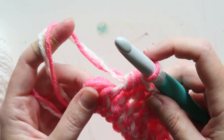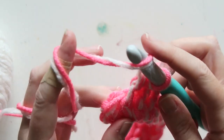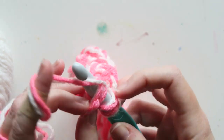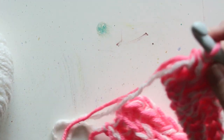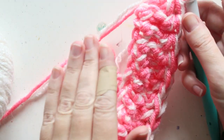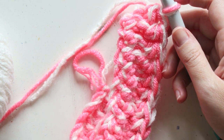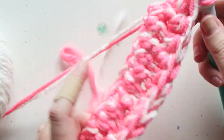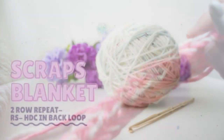For the last stitch at the end of the row — this is the starting chain — because it's just the starting chain it's a little looser, so I'll just go through both loops like I would normally. You can decide what you prefer; sometimes with these patterns where you go through only one loop, some people prefer to do the first and last stitch of the row completely normally.